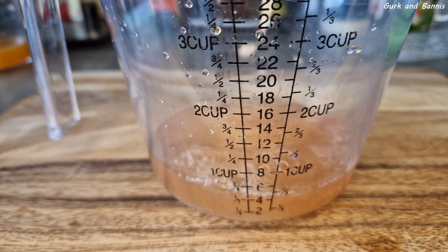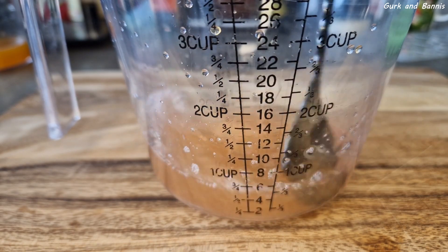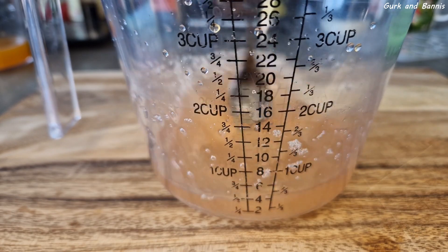We also did one with rhubarb, so add 2 ounces of rhubarb syrup and 2 ounces of water and stir it really good.